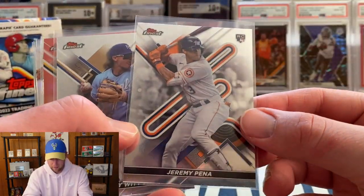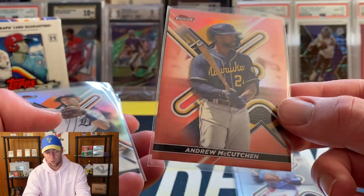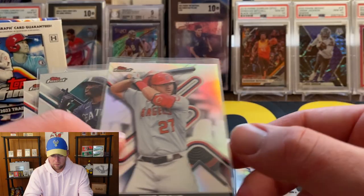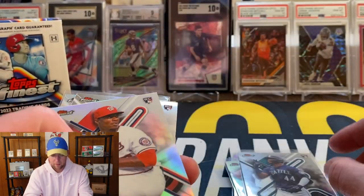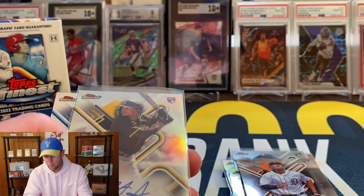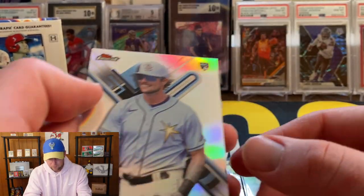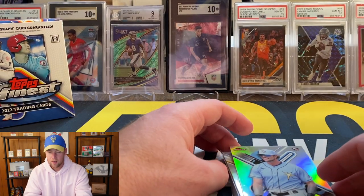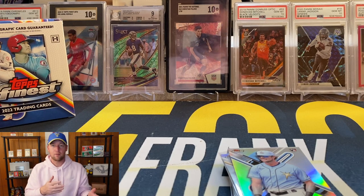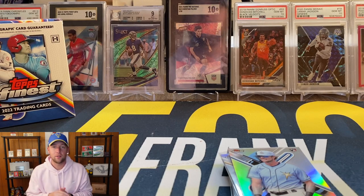So we pulled: Jeremy Peña base, Bobby Witt Jr. base, Andrew McCutchen to 75 — I really like that color, kind of a pale orange. Zach Short on the auto, Mike Trout refractor, Julio Rodriguez base, Josiah Gray refractor, Spencer Torkelson, and CJ Abrams on the auto. Josh Lowe refractor as well. I think the only top rookie we didn't pull was Wander. Let me know how I did in the comments — I haven't seen any of this ripped so I don't know if it was a good box, bad box, or average. Hope you guys enjoyed and I will see you soon.